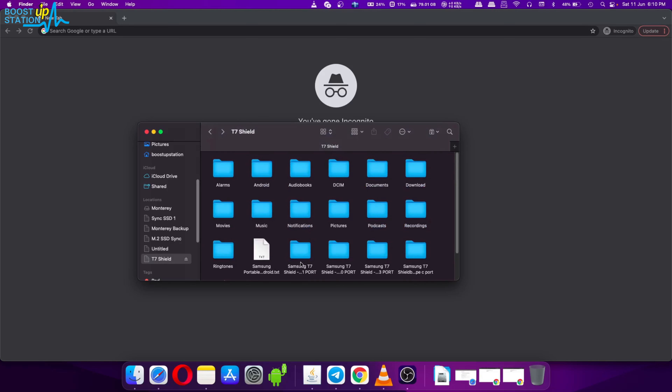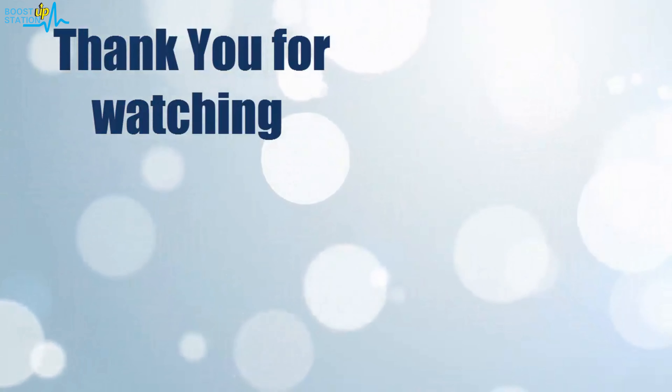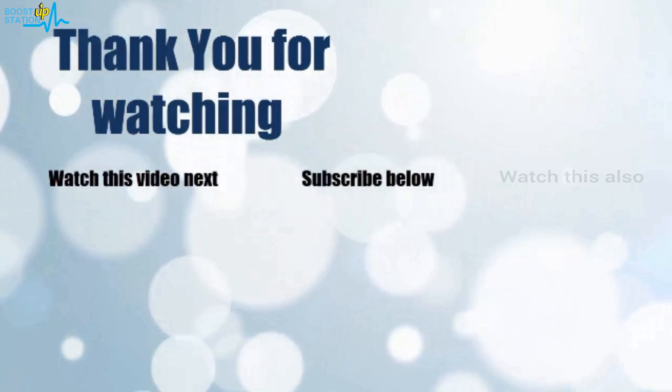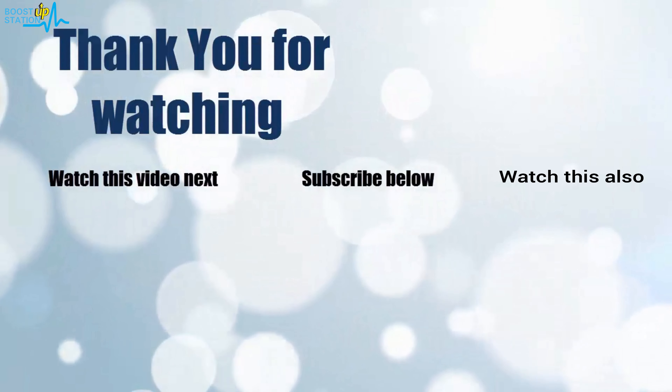The buy links will be given in the description. Thank you for watching — click on the screen to subscribe to our channel and watch another video to discover more.